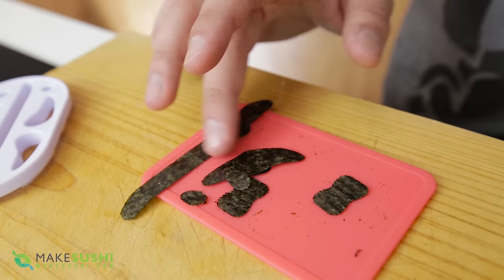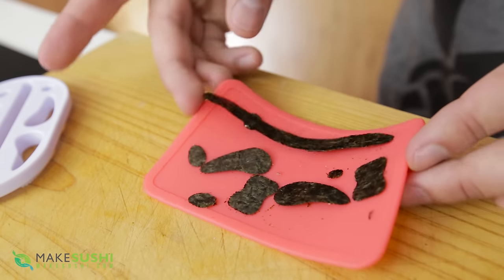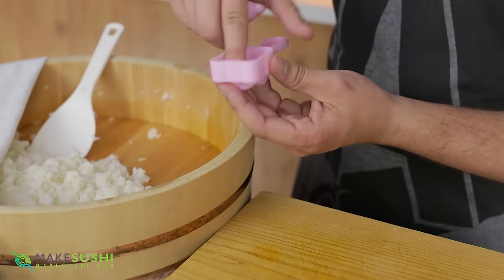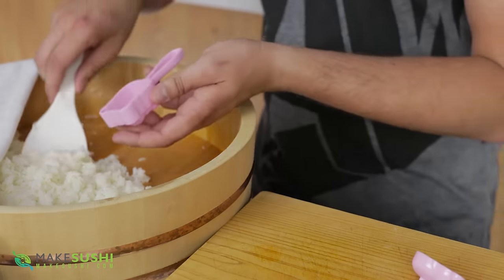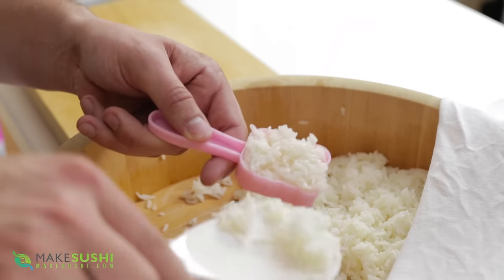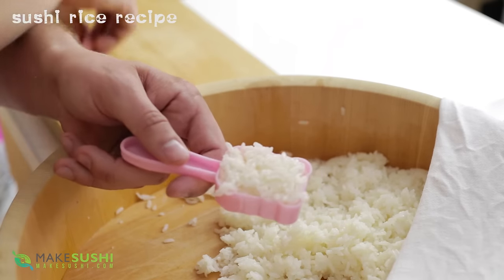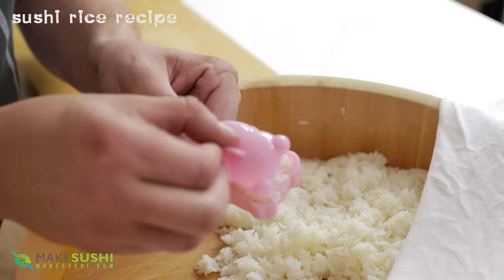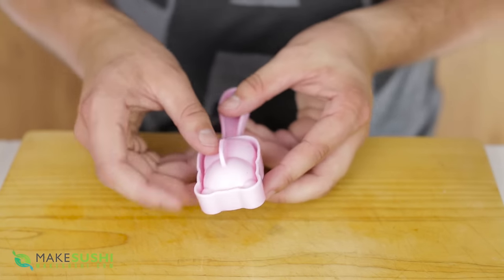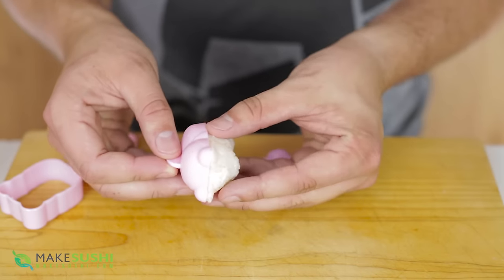Now I've removed all the components and I've got them all here ready for assembly. To make the sushi rice panda mold, take the other three parts of the kit, take the front face and place it in first. Then take some cooked and seasoned sushi rice and pack it in nice and tightly. If you don't know how to make sushi rice, check out my recipe in the description below or in the top left corner of the screen. Once it's packed in tightly, take the back end which has a little handle and press it in, compressing the two components together. Then remove it out, separate them, and the bear should come out just like this.